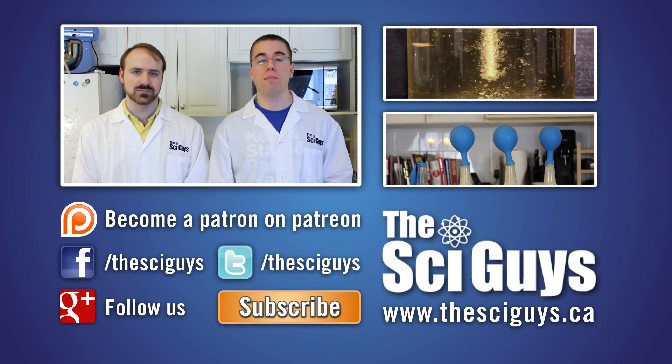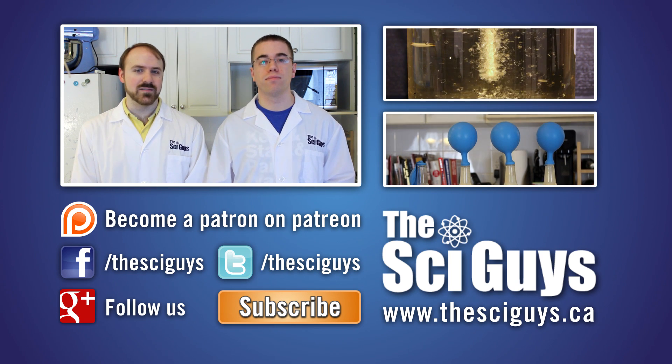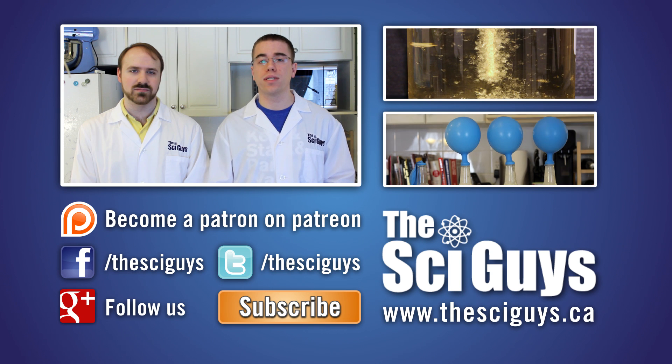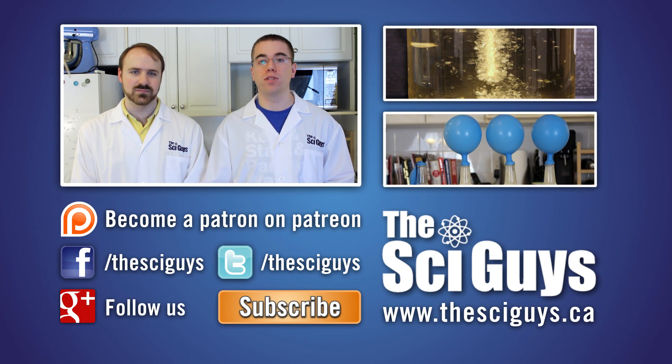That's it for the Leidenfrost effect, I hope you enjoyed it. If you liked this video, consider supporting our next video by becoming a Patron on Patreon — the link is down below. Subscribe for future episodes, and if you have any suggestions for future episodes, make sure to leave us a comment. Remember to like us on Facebook and follow us on Twitter. If you have any questions related to this episode or about science in general, let us know in the comments below or message us on Facebook and we'll try to help you as best as possible. Thanks for watching. Bye!